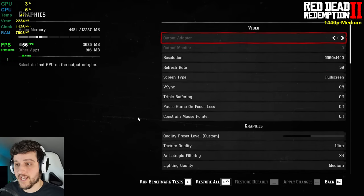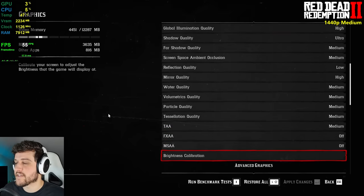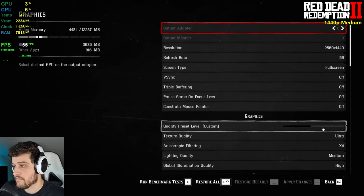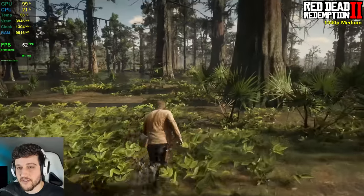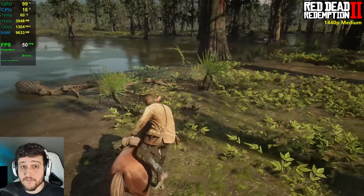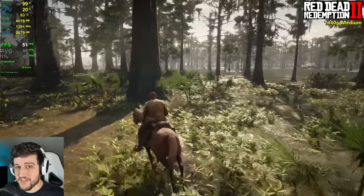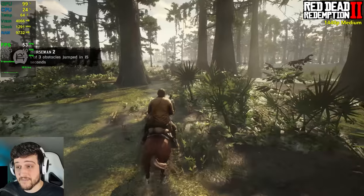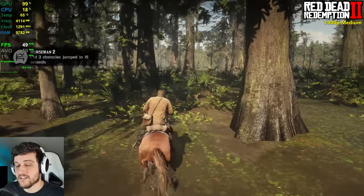We're now playing the beautiful Red Dead Redemption 2 at 1440p using the medium settings preset. In DirectX 12 I was getting like 47 FPS and not touching 50 too often; now with Vulkan we're well above 50 at times. Definitely play with Vulkan API if you have a Titan X or a 980 Ti. At 1440p this is actually very impressive. We're in the swamp area around St. Denis and going to visit the town in just a little bit to see frames there.